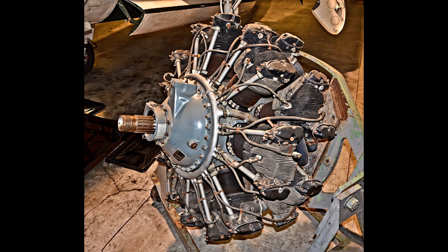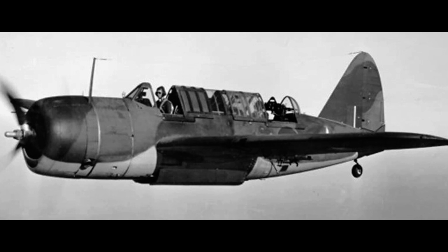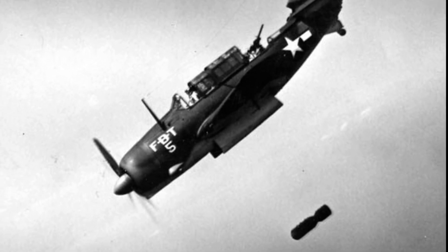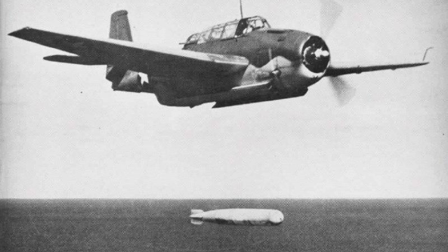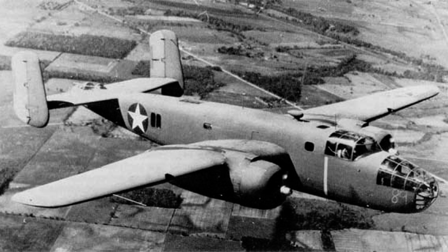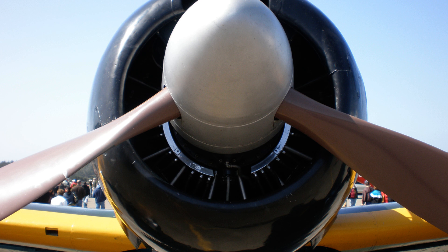Its contemporary from Wright was the R2600 Twin Cyclone, which generally produced 1,600 horsepower at takeoff and was used in Boeing's 314 Clipper Seaplane, the Brewster SB2A Buccaneer, Curtiss SB2C Helldiver, Douglas A-20 Havoc and B-23 Dragon, Grumman TBF Avenger, and North American B-25 Mitchell. Wright built over 50,000 of those. With two rows of cylinders, the rear ones were in danger of not getting enough cooling air and overheating. This was solved by introducing baffles in order to direct the cooling airflow to where it was needed.